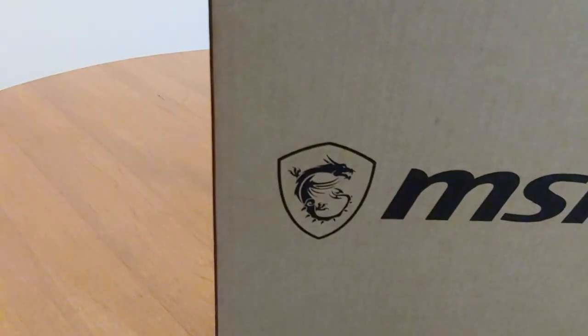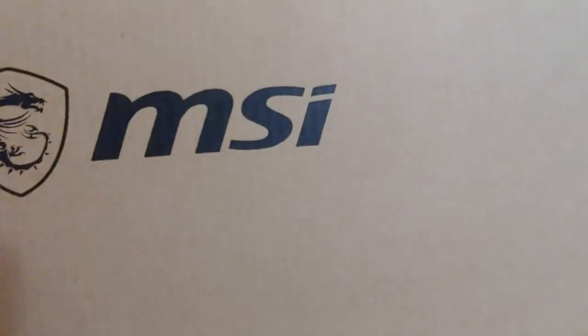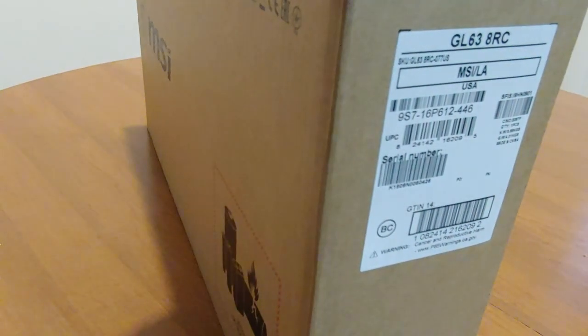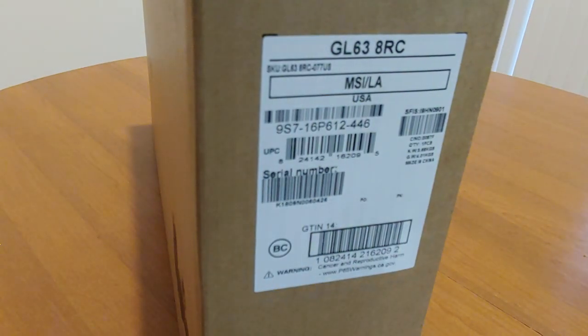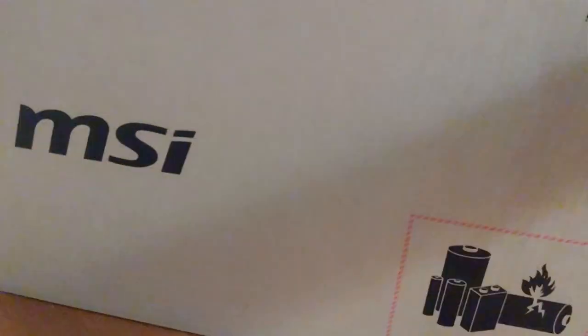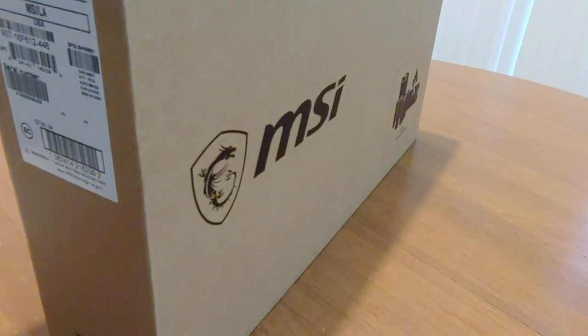This is the MSI GL laptop. You can see the MSI label and product information — and then product information again on the other side. Let's open it up. I can see it's sealed, so that means it's a new one.